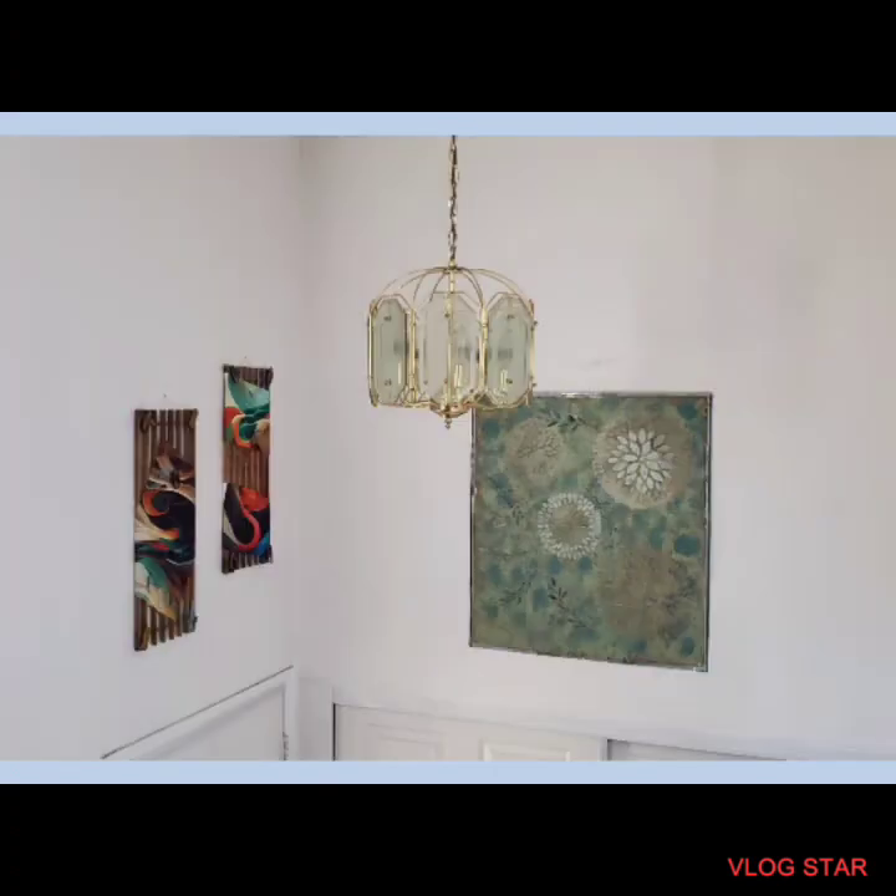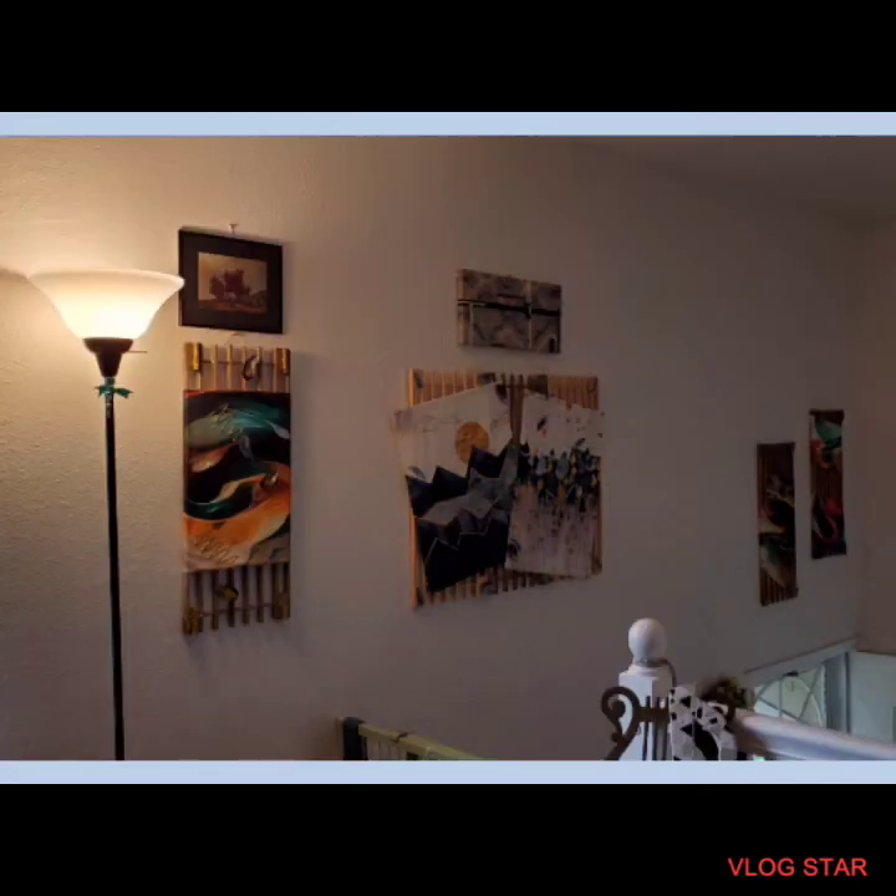I hope you guys love this project. We don't even know how to change those light bulbs on the chandelier. Here's that lamp — it's over by the window. What do you guys think?